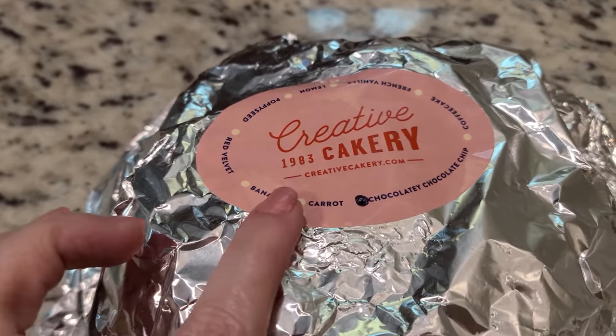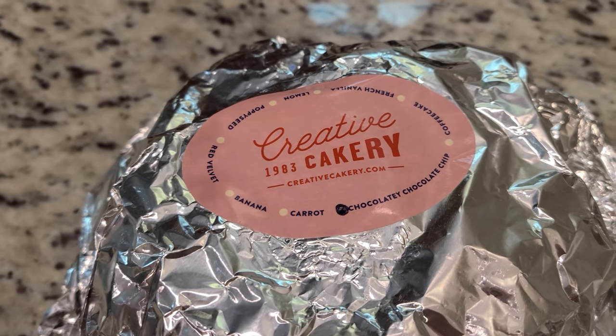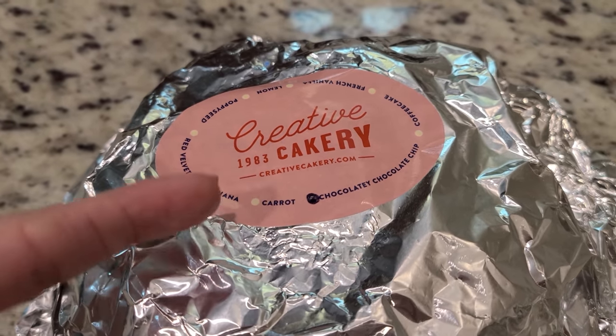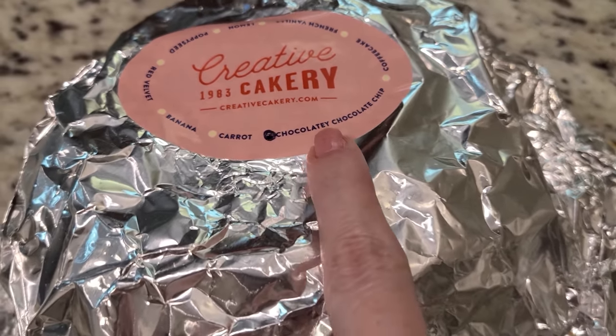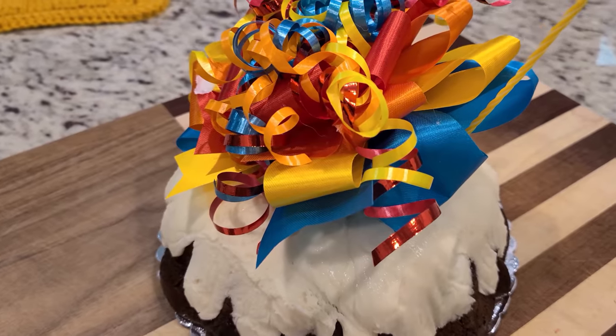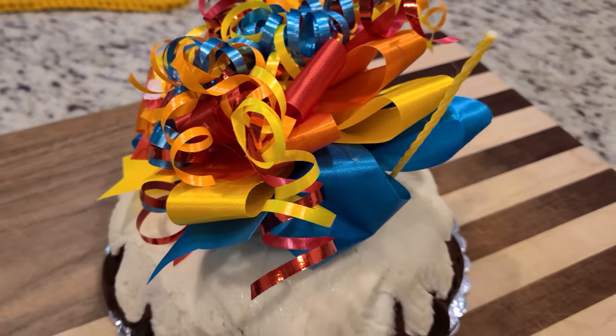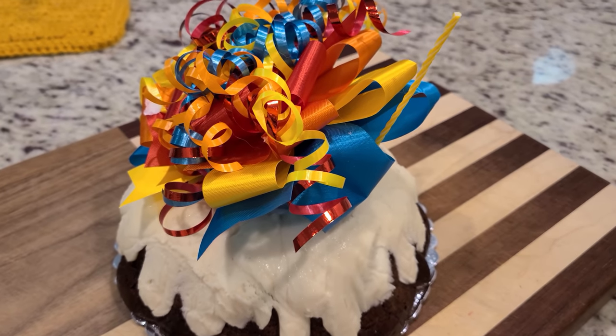So we just got this out of the fridge. This is the company that Stephen's work uses to send a cake every year. We always get the chocolate — we don't get to choose, they choose it for us. The chocolatey chocolate chip is so good. It comes with this little bow that you put in there, and then it even comes with this really long candle, and we're going to light it and sing happy birthday to Stephen.